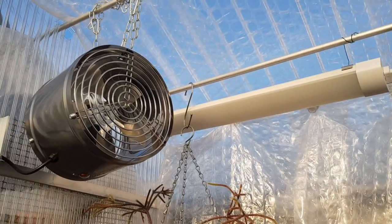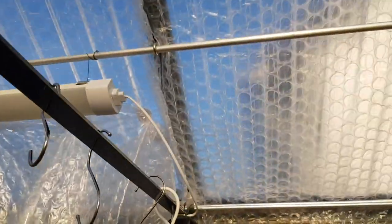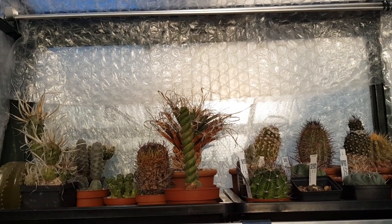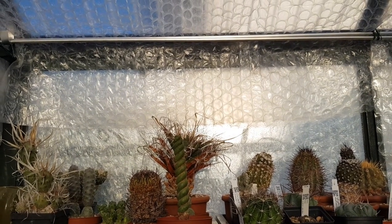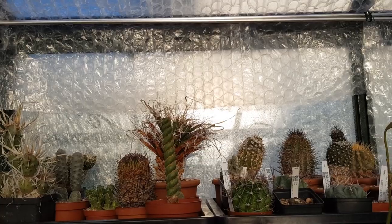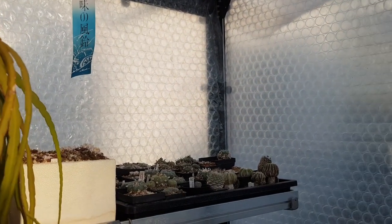I've got ventilation, lights, etc. And the other nice thing about having the foil on the inside of the greenhouse is that in between my plants and the cold glazing, there's this protective insulating layer of the bubble wrap foil, which keeps the plants nicely warm on the inside of the greenhouse.